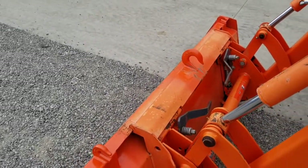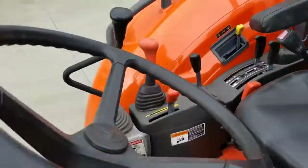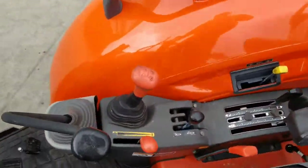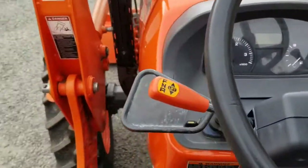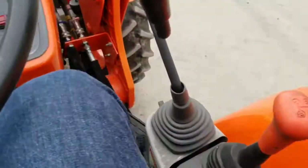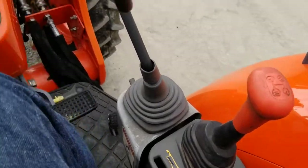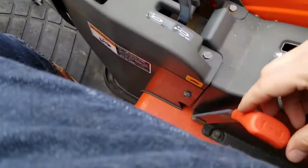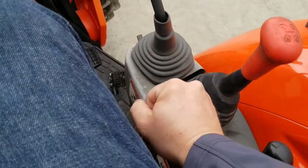Let's look at the operator station. It has a forward-reverse shuttle and four speeds — one, two, three, four.